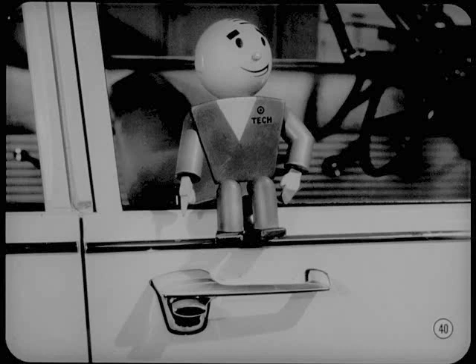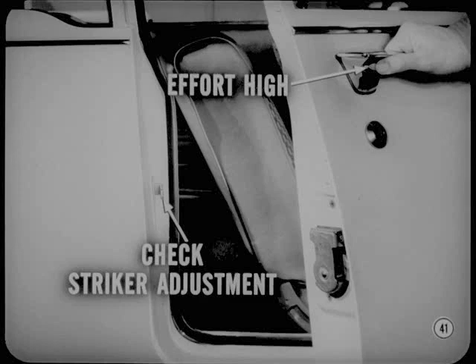Tony, do you have any words of wisdom on the subject of push-button door handles? We haven't had more than a couple of cases of high push-button effort. These were easily corrected by door striker adjustment and linkage lubrication. If push-button effort is high, the first thing to check is striker adjustment. If the striker is adjusted too far inward, pressure on the rotor and push-button linkage is bound to be excessive. A striker that's too low can cause the same problem.